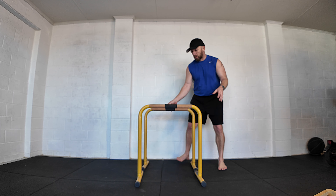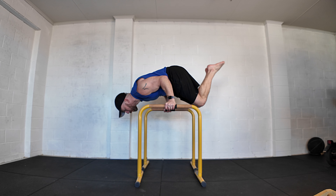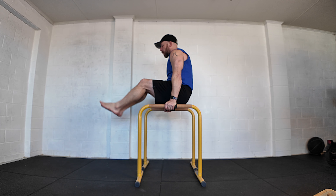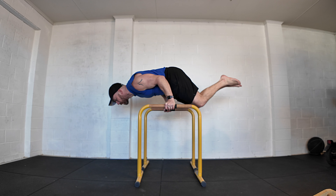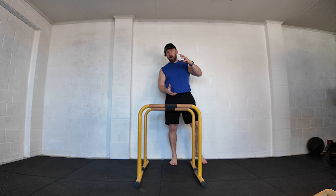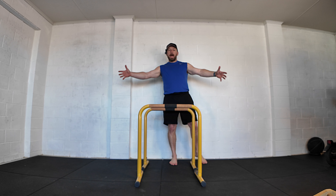At any point you can still do those transitions. If you're at a semi-open tuck position, you can still come through to your L-sit and then find that position again. So you're not just building the static position — you're building those transitions at the same time, which will make you stronger and stronger to open out.